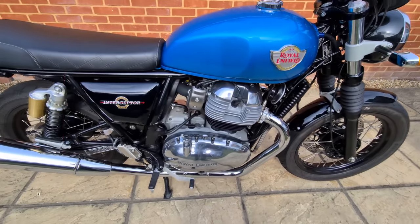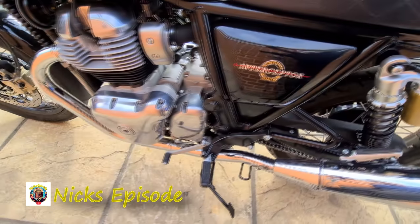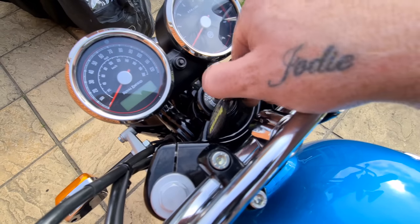Hello and welcome to the episode. Today I'm performing the 300 mile first service on my 2022 Royal Enfield Interceptor 650. I will be covering tapper adjustment and oil and filter change. I have time stamped each process. As you can see I have covered 306 miles.